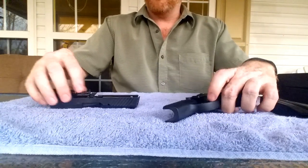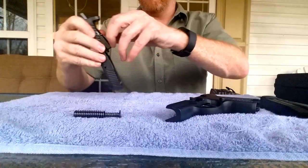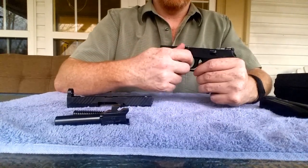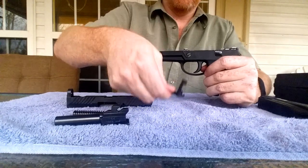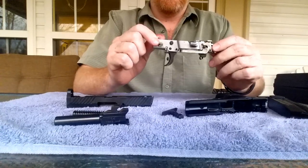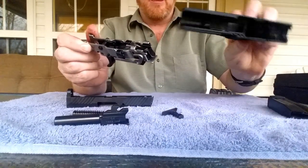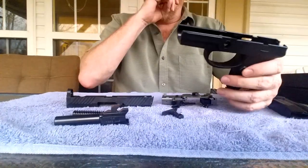Everything else should be about what you're used to. You've got your double recoil spring here. The barrel comes out, of course, as with every other semi-automatic. The real secret here is with this takedown pin — if you work it around a little bit back and forth, you can pull it completely out, and when it comes out so does your fire control unit. This is actually the gun. This is all there is to the firearm. My serial number is stamped here on the side, which shows through a window on the frame.